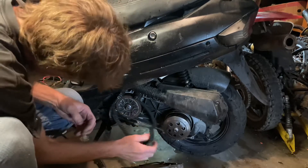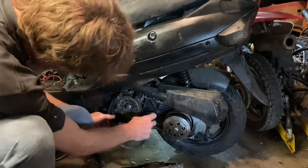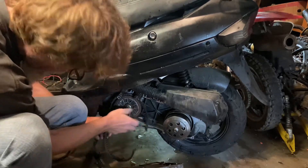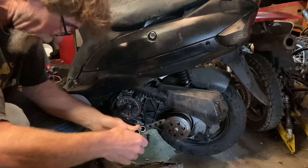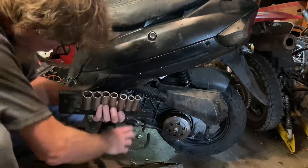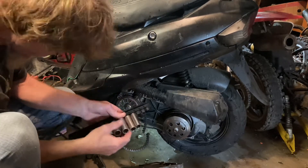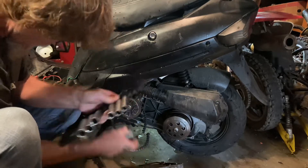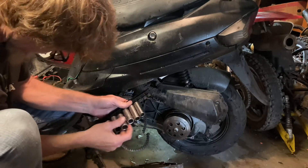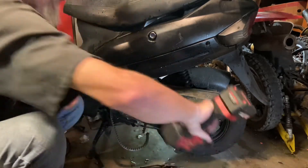Found the belt — so we should be able to see what happened here. Normally when your belt broke, a lot of times your rollers will get upset and pop on out as your variator expanded all the way.